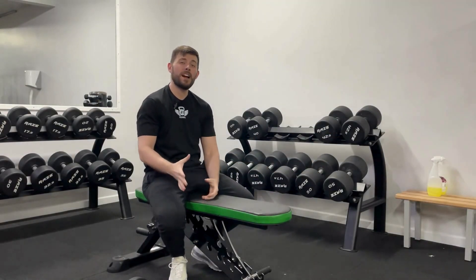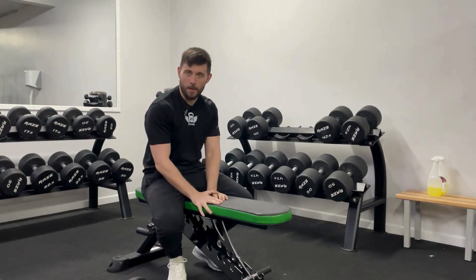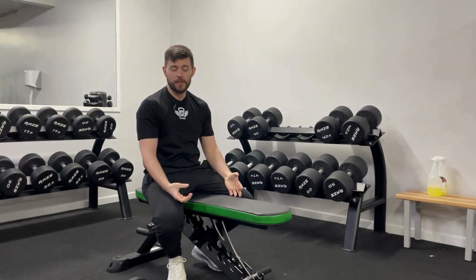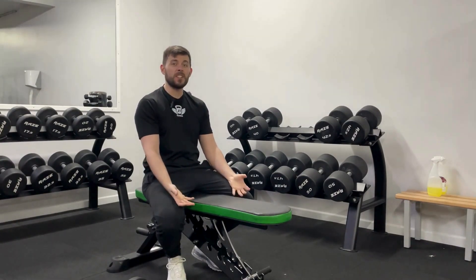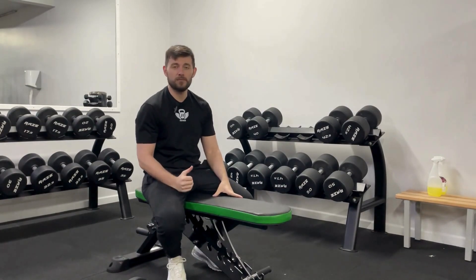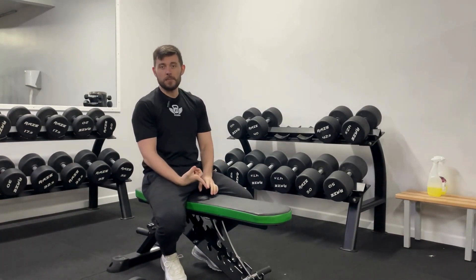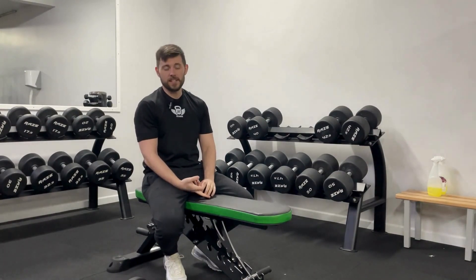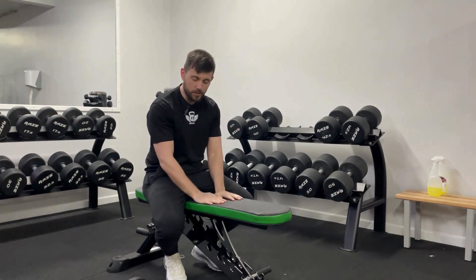Welcome to the complete breakdown of the dumbbell one arm row — a great exercise for unilateral pulling strength where you can lift a good amount of weight if you get the technique right. It's important we get that technique right not only for lifting the most weight possible but actually working your lats to their optimal ability.